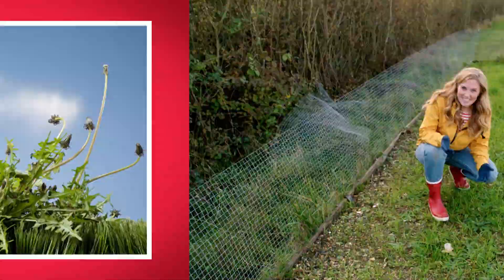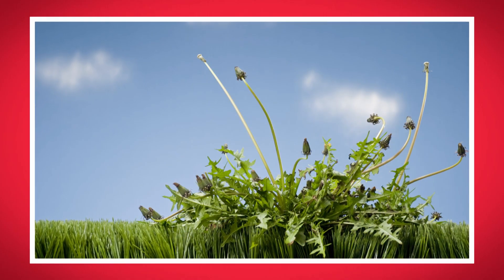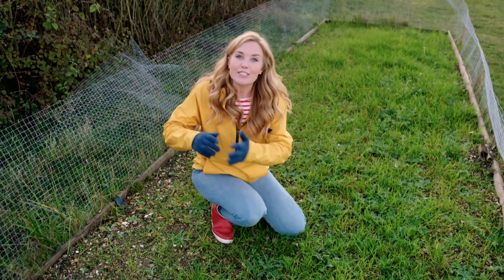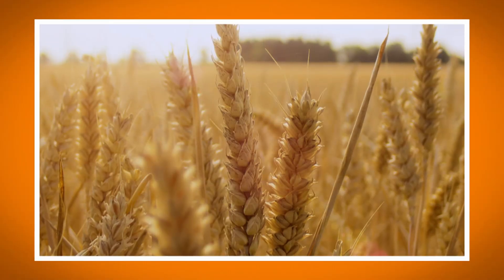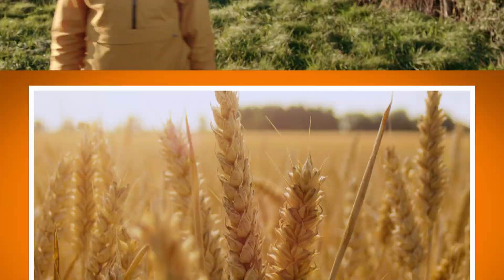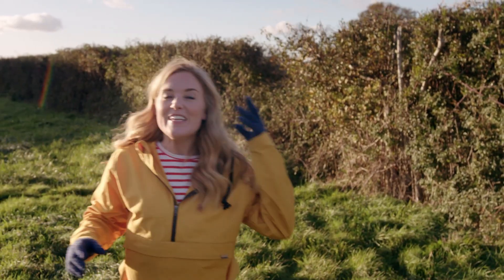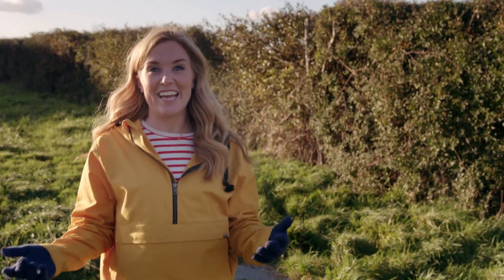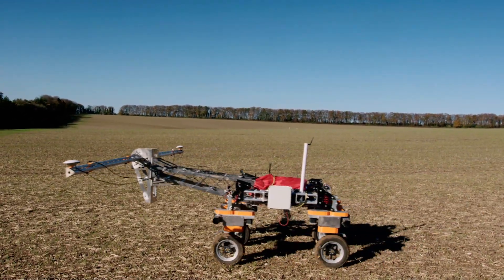Do you know what a weed is? A weed is a wild plant that's growing where it's not wanted. The farming robots can help to get rid of the weeds so that the crops have a lot more room to grow. The robots also listen to wildlife and use special cameras to search for insects. And it's Tom's job to help find the weeds.